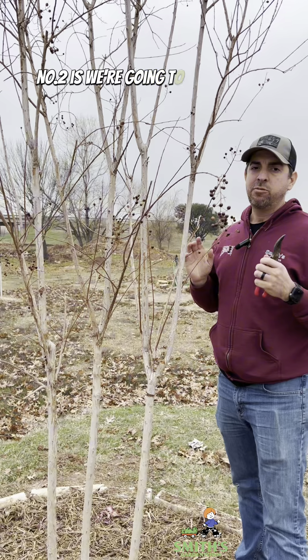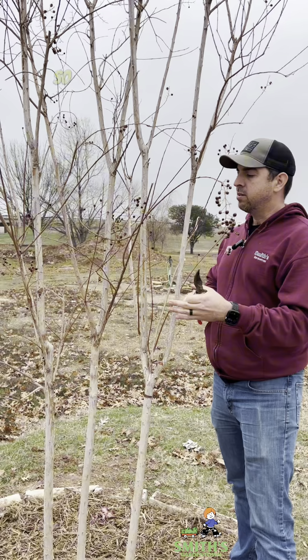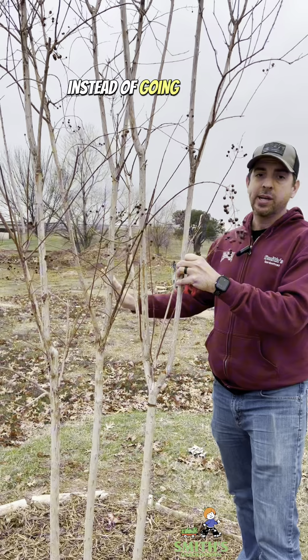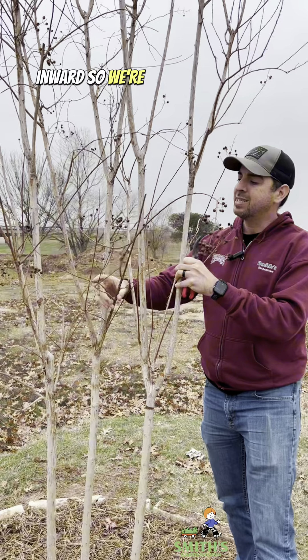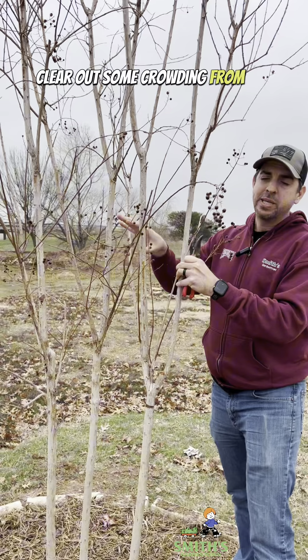Number two is we're going to address any branches that are growing inward towards the interior of this plant. This is a triple trunk crepe myrtle and we've got a branch here that instead of going outward away from the interior of the plant is actually growing inward. So we're going to take this branch off, and that's going to help clear out some crowding from the inside of this tree.